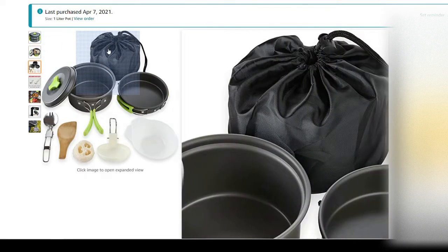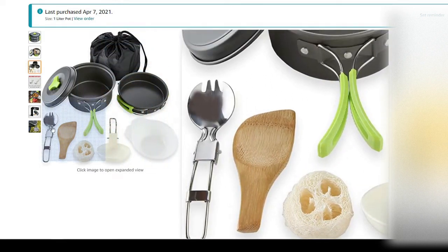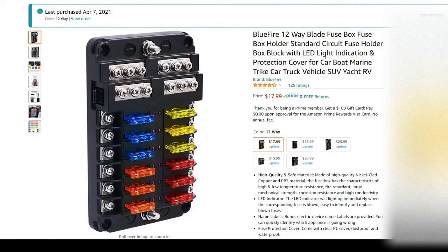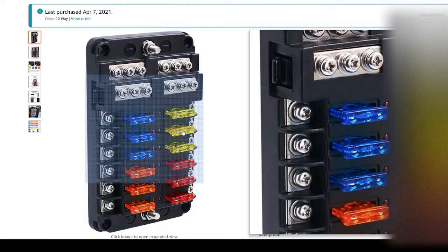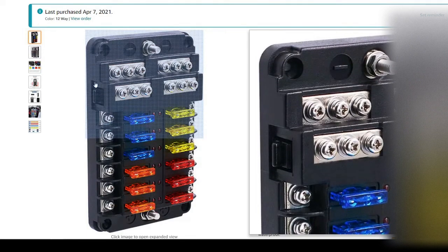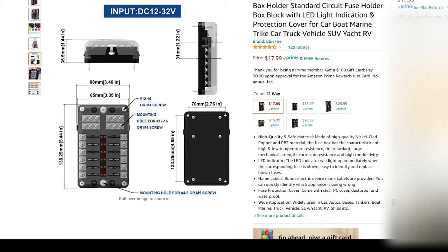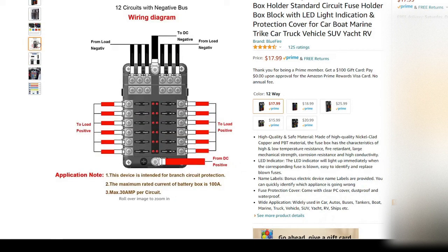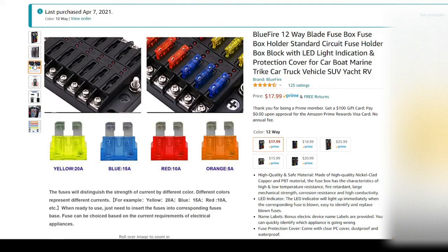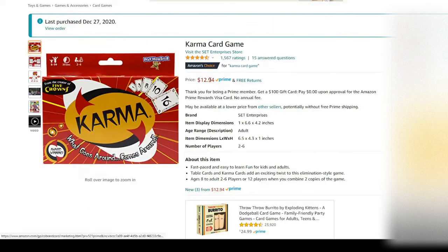I thought the mess kit was going to be bigger than it is, but it's quite small — made for basically one person. Next up is the fuse panel that I bought. When I get ready to wire my trailer I'll install this, giving me plenty of room to expand. It'll mainly be running 12-volt sockets, lights, and all the fun stuff inside.